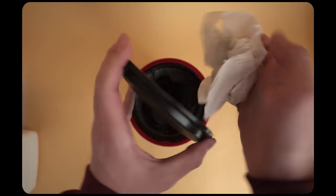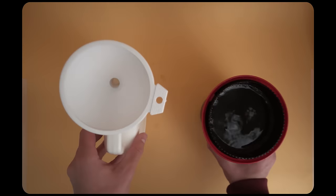Once the timer hits zero you can go ahead and pour the chemicals back into the bottle, because the stuff is reusable. You can do about 16 rolls with this, which is a pretty good amount.